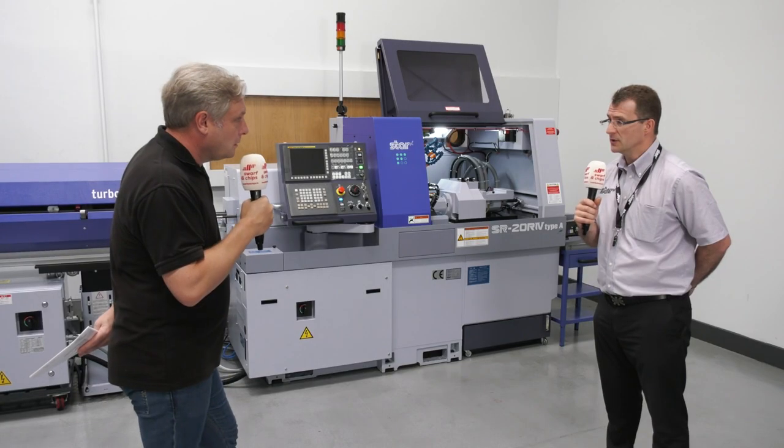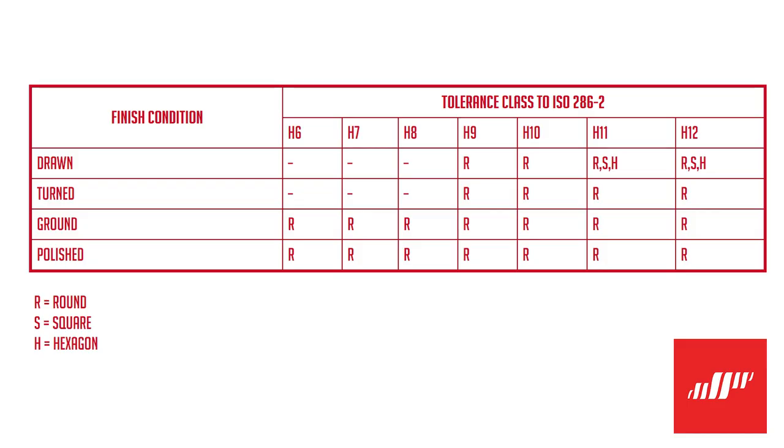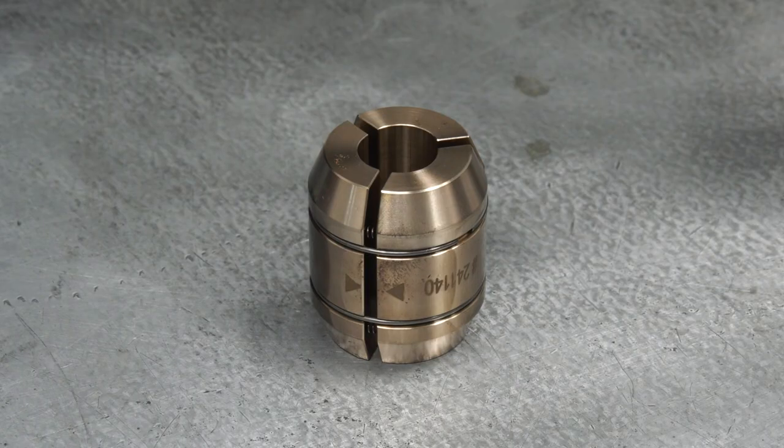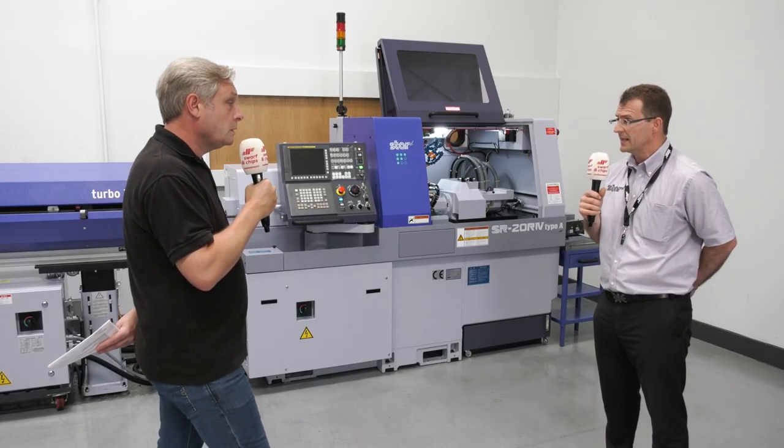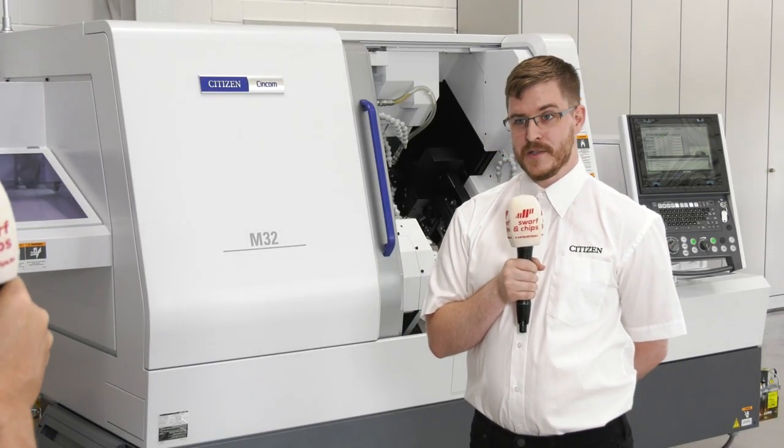We've done a job here which was milled only on our slider. What sort of quality bar can you put through these machines? A traditional bright bar to H9 tolerance is perfectly adequate. If your stock is aluminium, certain titaniums, certain stainless steels, or plastics, they won't be H9 — they'll be H10 or above — but we can still accommodate them. We can adopt a JBS guide bush system: a pneumatic guide bush which can open and close as the diameter of the stock varies. So we've got a solution for most circumstances.